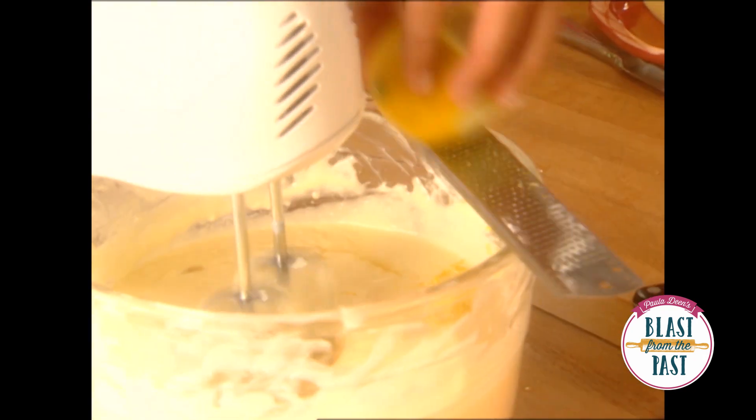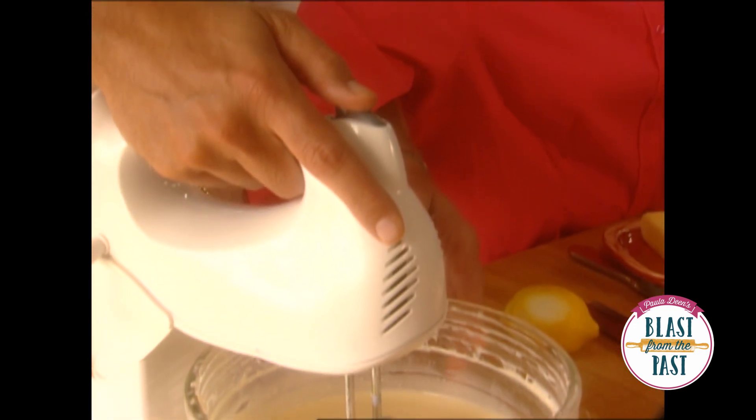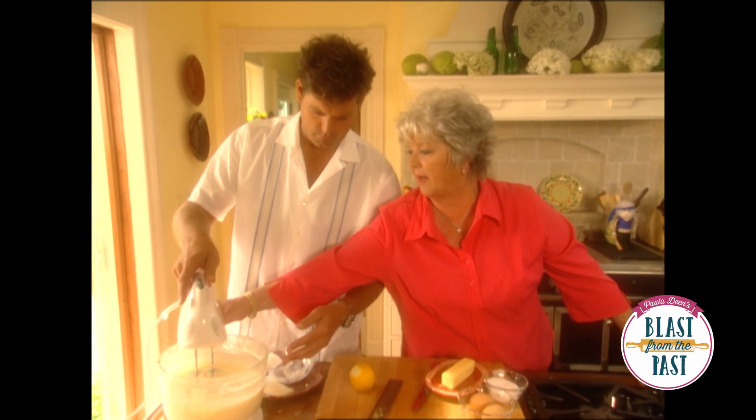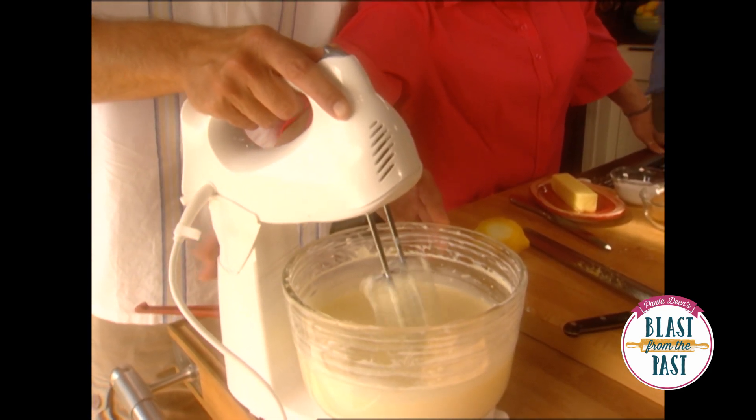I know it — cheesecakes are easy, easy, easy to make. That looks perfect. And I'll show you something about your mixer, son. Leave it on low, and now you tilt it out — and that cleans your beaters off. I've seen you do that on TV!